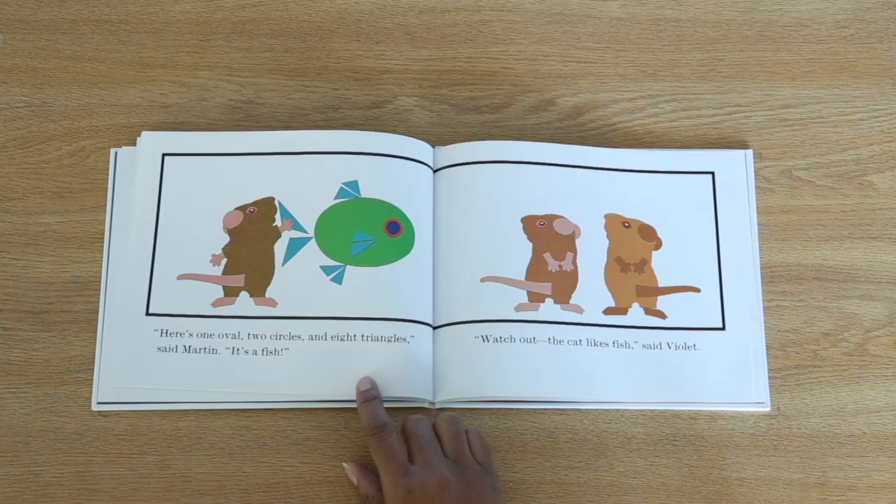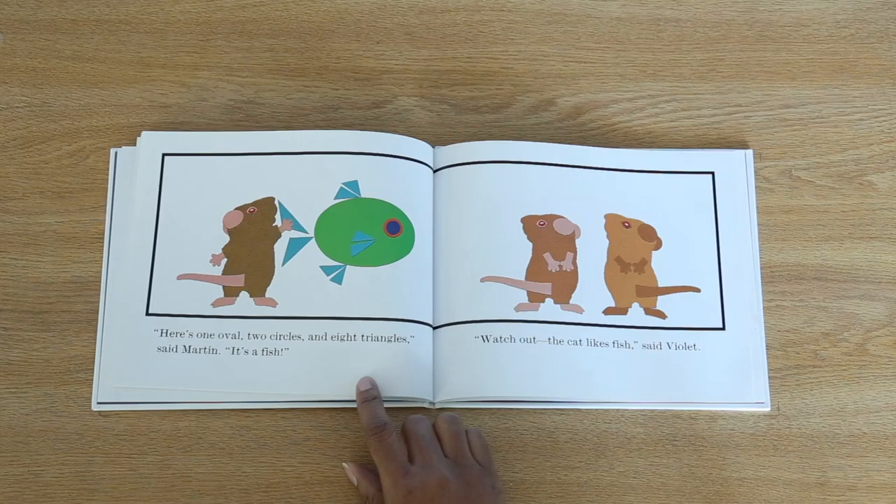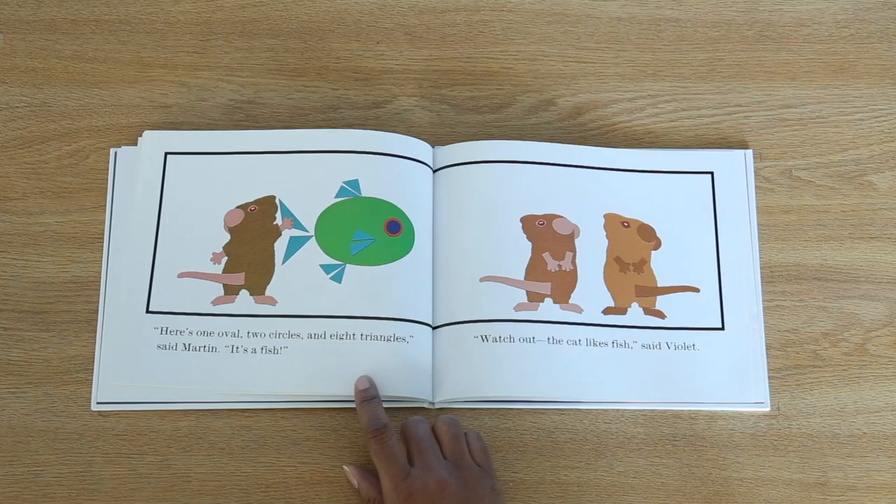Here's one oval, two circles, and eight triangles, said Martin. It's a fish. Watch out. The cat likes fish, said Violet. What do you think will happen next? Let's find out.